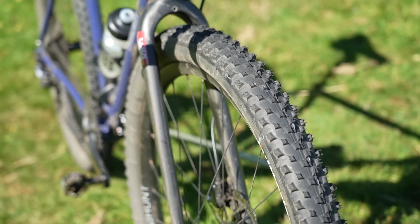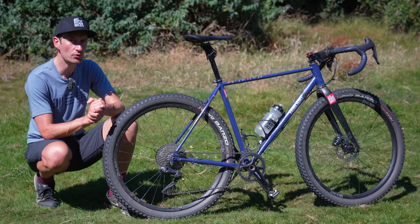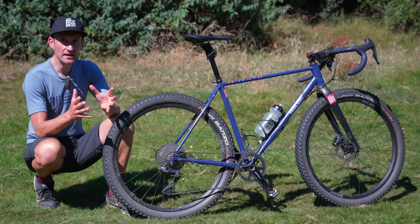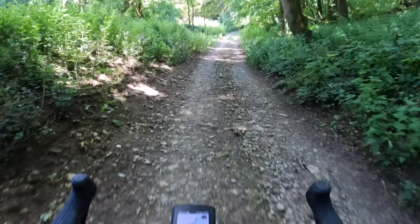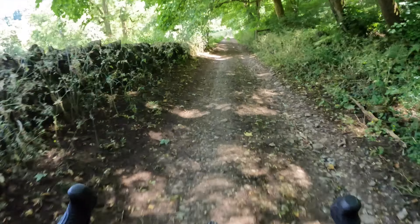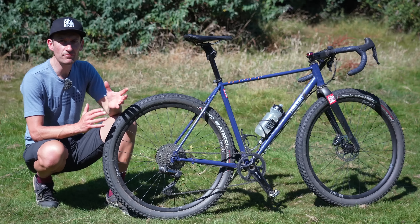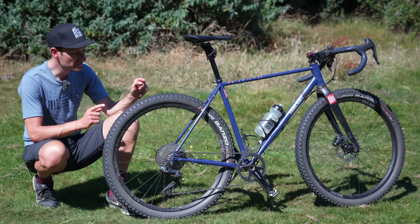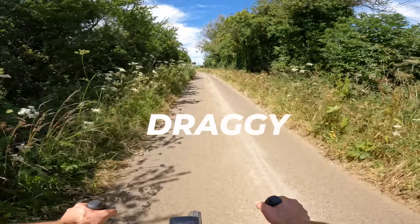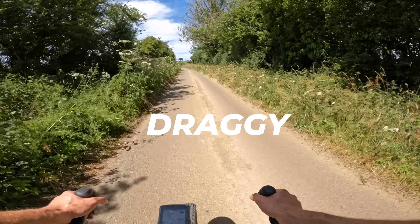With these massive tires I'm running super low pressures - just 20 and 21 psi front and rear, about half the pressure of a narrow gravel tire - yet on rocky terrain there's a much lower risk of puncture and I can carry more speed into tricky trails. So if you're fed up with puncturing on your gravel bike, fitting massive mountain bike tires might just be the solution.